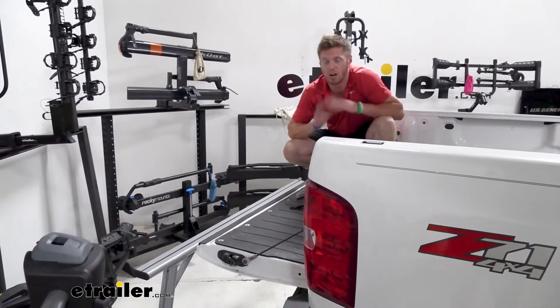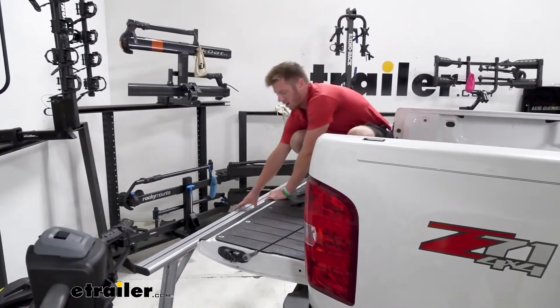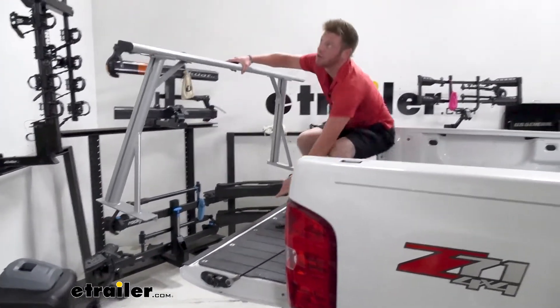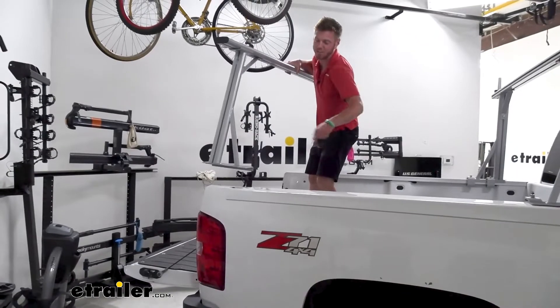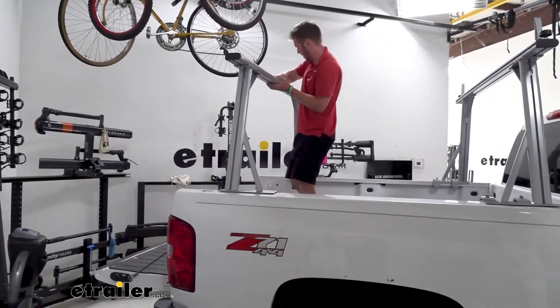This is definitely a one-person job. If you're doing it by yourself you can just put the rack assembly down by your tailgate and lift this up. The goal here is to have these feet facing in towards each other, and I have them loose still so I didn't tighten this stuff down.